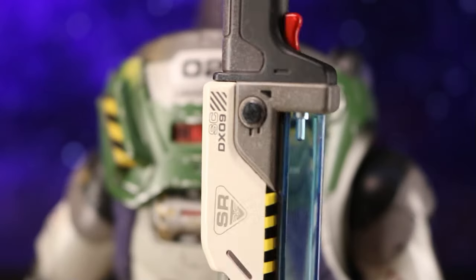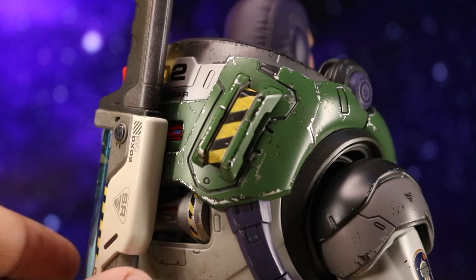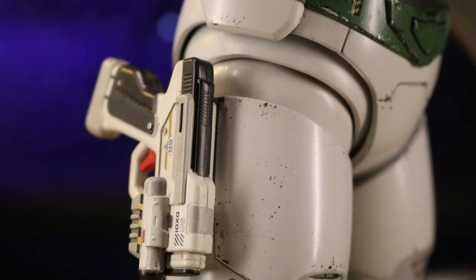A really cool feature about this figure is that he's got magnetic points where you can strap all his weapons. I think that's a really smart idea — using magnetic pegs is really clever from Hot Toys.